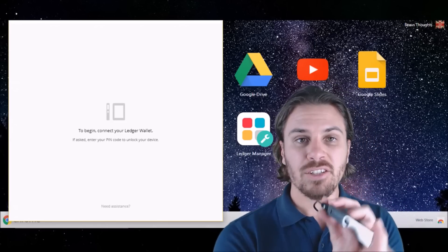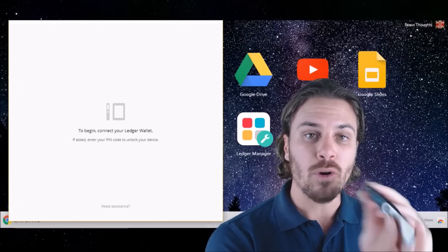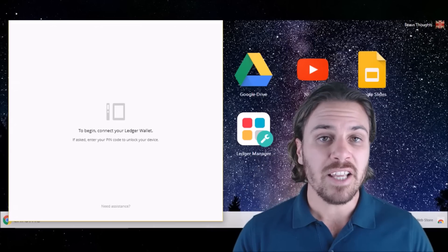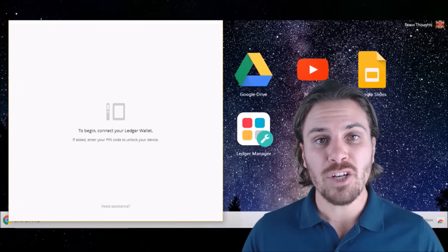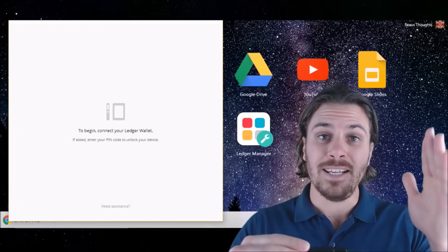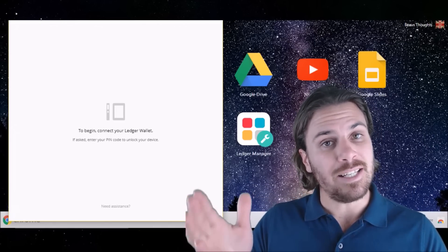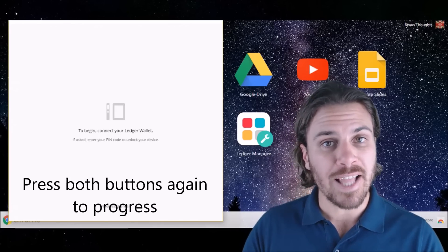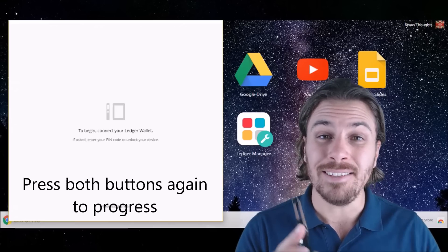Once you power up the device, it's going to light up blue and it's going to say welcome. Press both buttons to begin. The device will then tell you that the buttons are used to interact and control the interface — one button is up on the menu, the other is down, and both buttons together are used as an enter function. Hit both buttons to go to the next step.